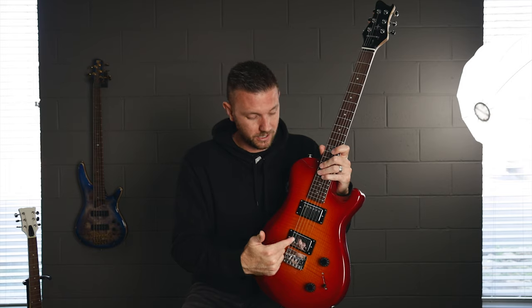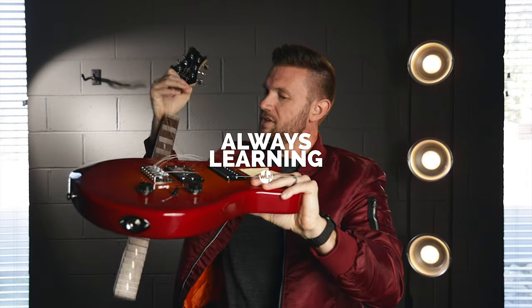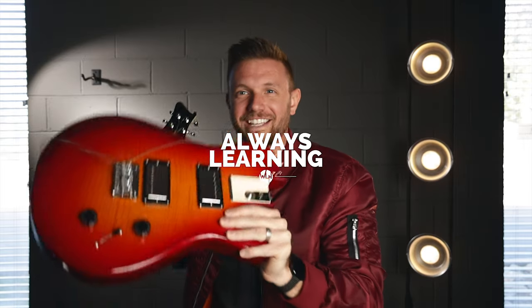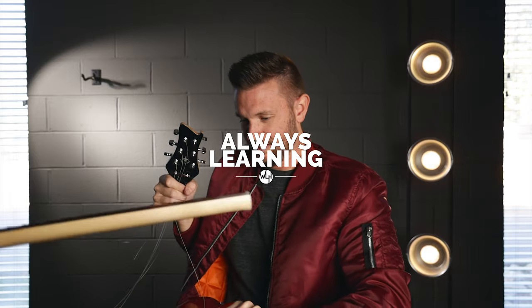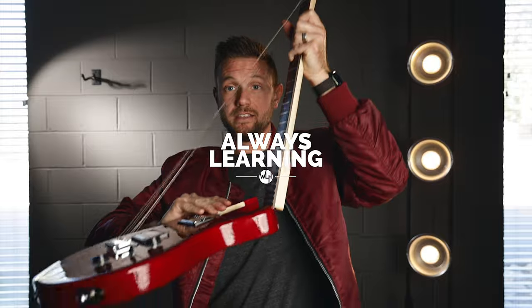Thank you guys so much for watching this video. If you want to learn more about this guitar or its two brothers — they have two other colors — go check out the link below. Journey, send me an electric bass — that's what I want to try out, I can play that, and we can really dive into that and give it a good test. Anyway, thank you guys so much for watching. Great worship leaders and guitarists are always learning. Have a good day. This is a guitar and it fits in that bag. Let me see the neck — it goes in like this, just like that. And here's the body of the guitar — this goes in like this.